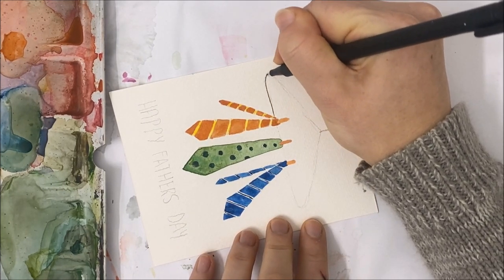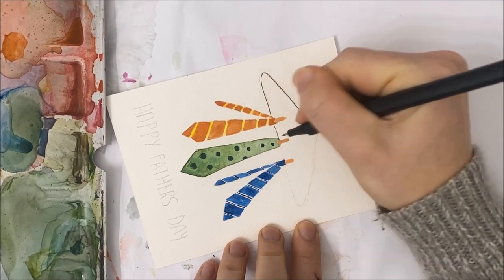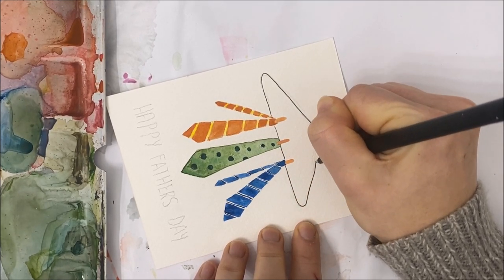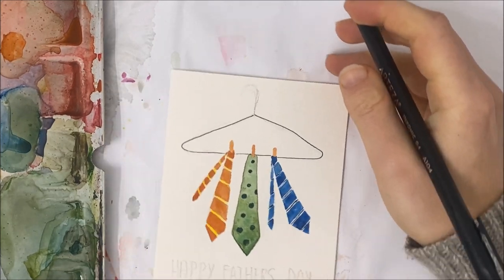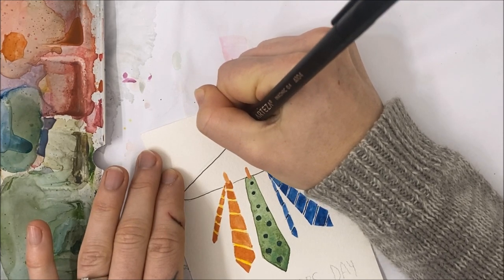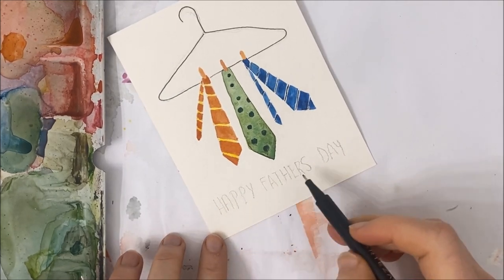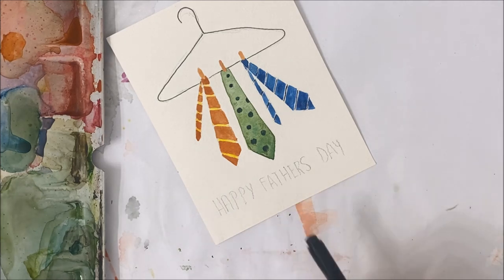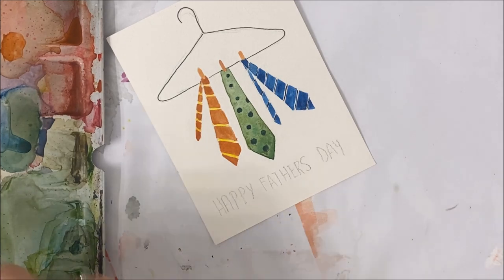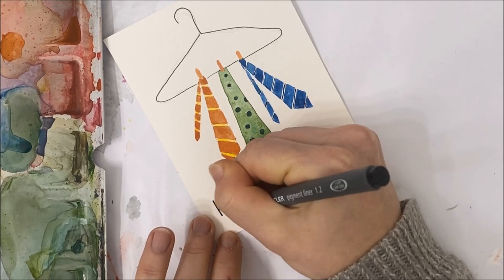If you don't have a fine tip marker, a pen works as well. You can even use black watercolor if you have a very steady hand. You can also go over whatever greeting you'd like — you can write world's best dad, happy father's day, whatever you would like. I've just chosen to go with the classic happy father's day.